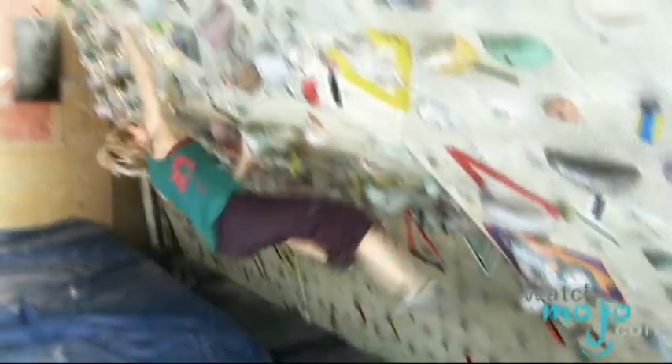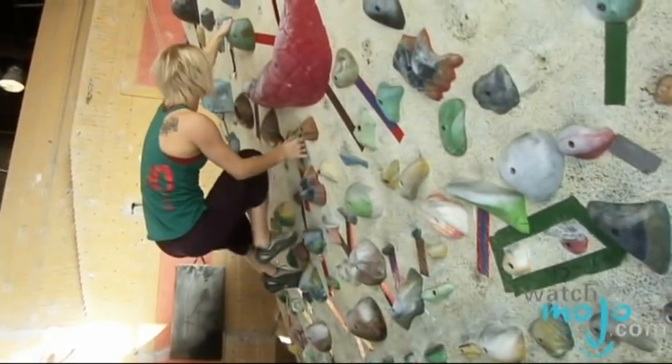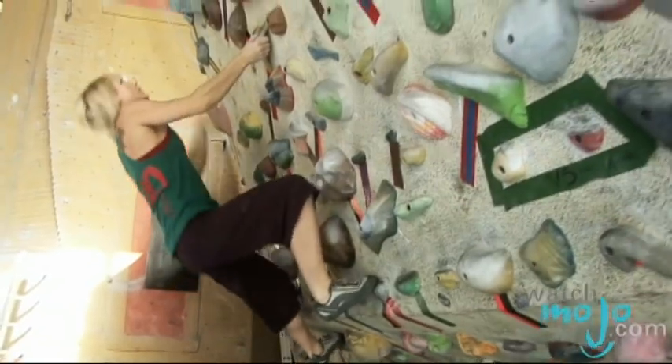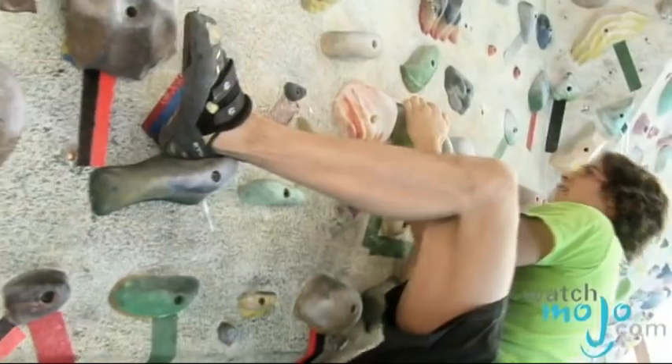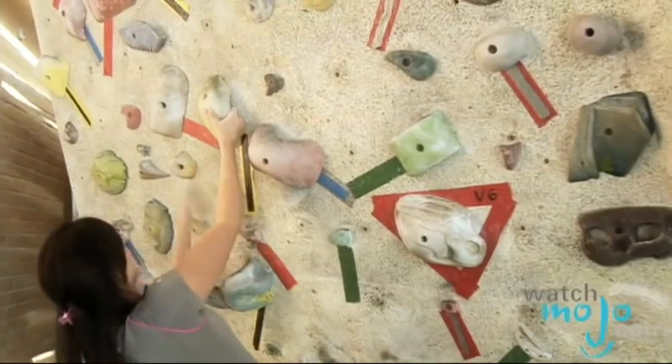Behind us is a bouldering wall. Bouldering is a sport that was developed initially as training for climbing, and it's evolved into its own kind of side sport. Indoors, because we have limited space, we put a ton of holds on the wall. But when we set you out to do a climb, we'll tell you with tape markings which holds to use.